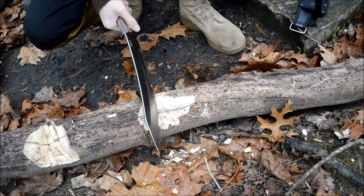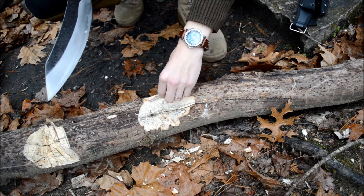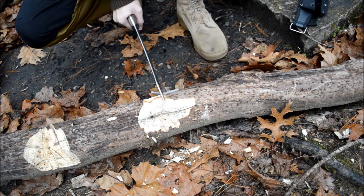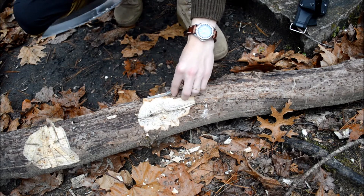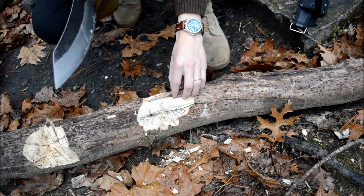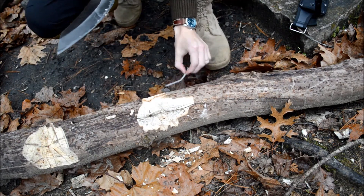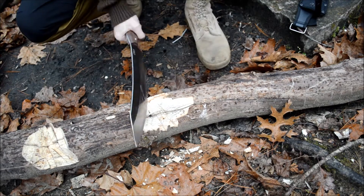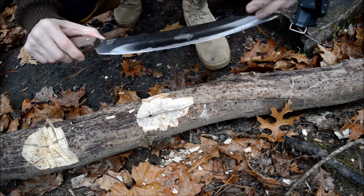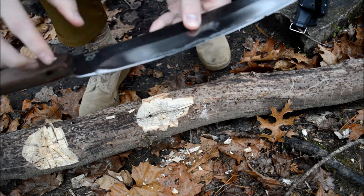I'll have a saw here in a second. This is why I like traditional, locally-made stuff. I'm actually trying to make myself a saw right now. Pretty effective. This is just really, really taking a beating. You can take a look at that — it's just knocking gouges out left and right.